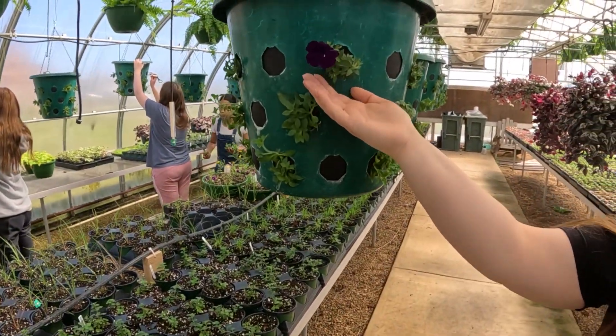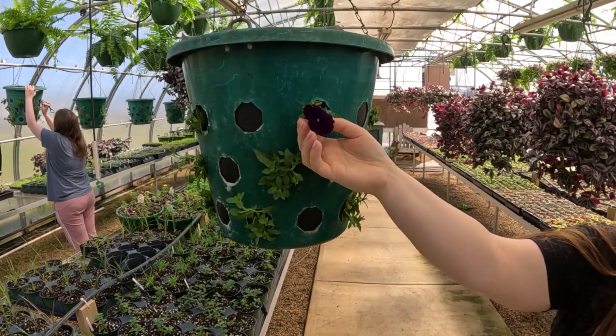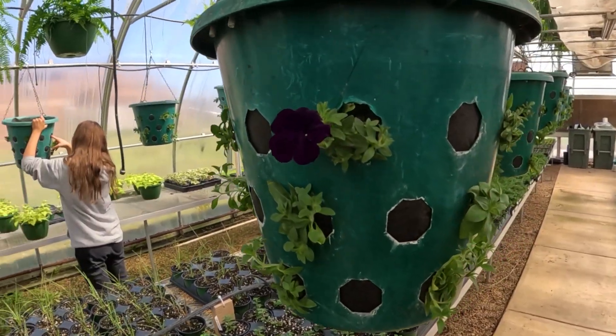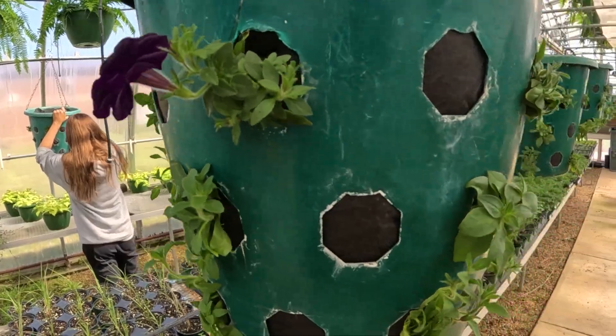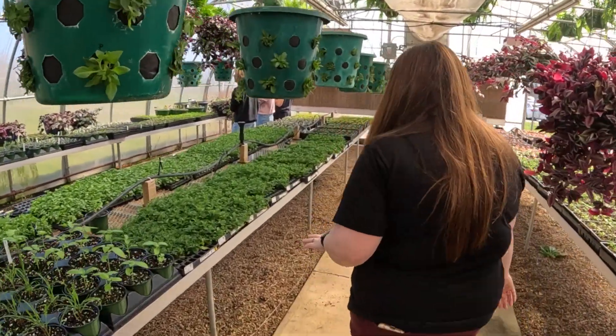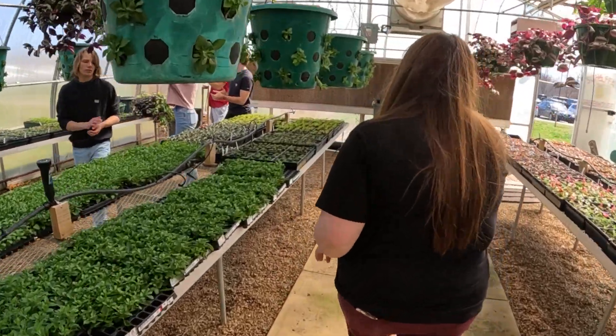One has already bloomed. This is Royal Velvet — it's a returning color from last year. We also have another really red one, and then these border some different colors.